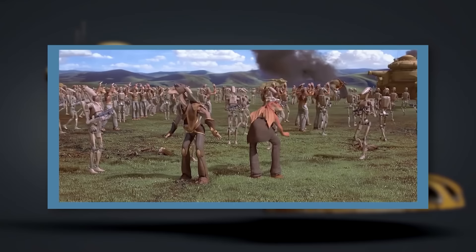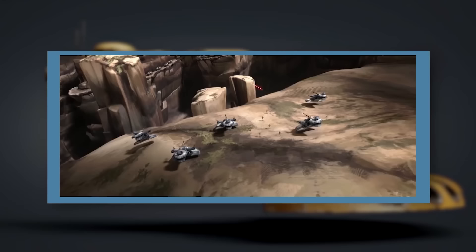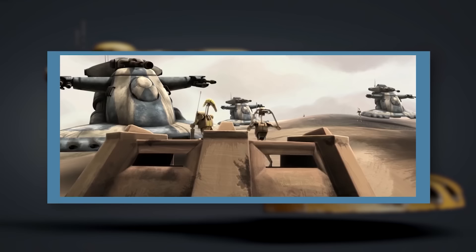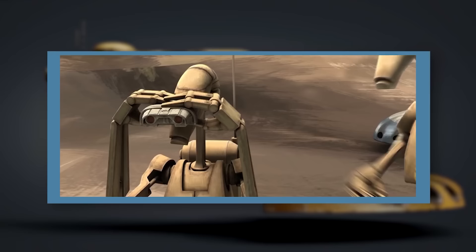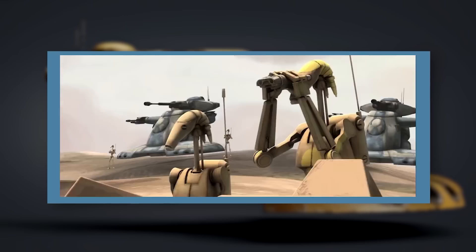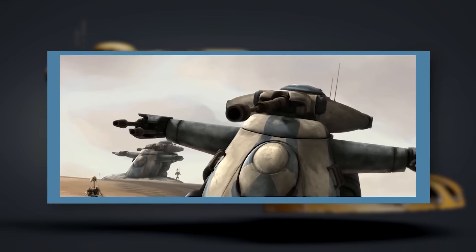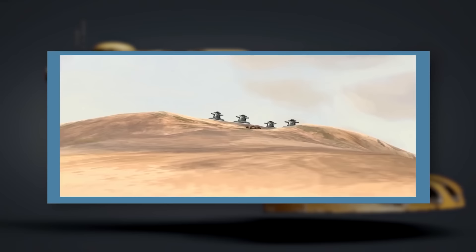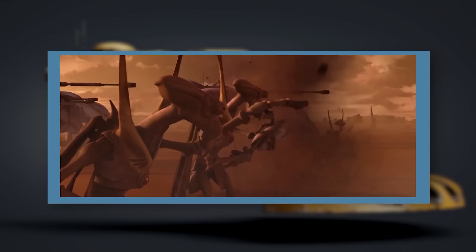Over the course of the Clone Wars, AATs prominently appeared in battles from Thule and Christophsis, to Ryloth and Geonosis, to Anaxes and Felucia. Time and time again, they proved to be the saving grace of the droid army. Their heavy armour was a welcome break from the flimsiness of many other Separatist units, their flexibility made them useful in virtually any battlefield situation, and their wide variety of powerful weapons made them a nightmare for Republic forces — even those that had AT-TEs with them. AATs became a favourite of Separatist commanders, especially tactical droids and organic officers that liked to make use of the tanks' open-hatched main turrets.